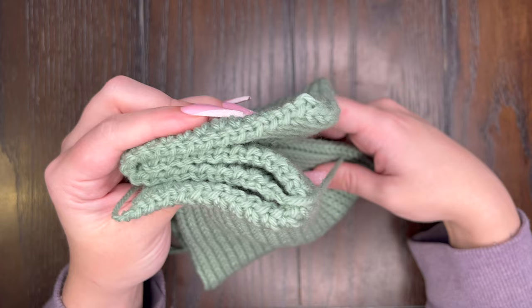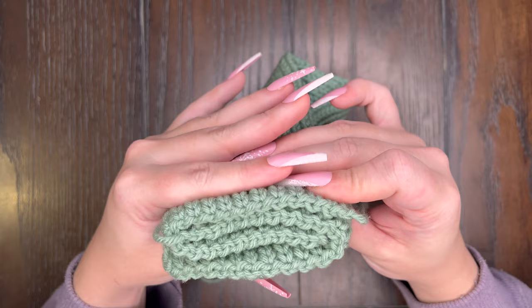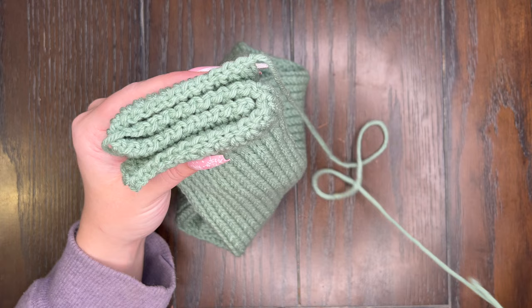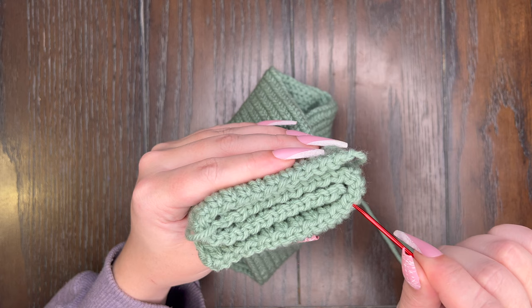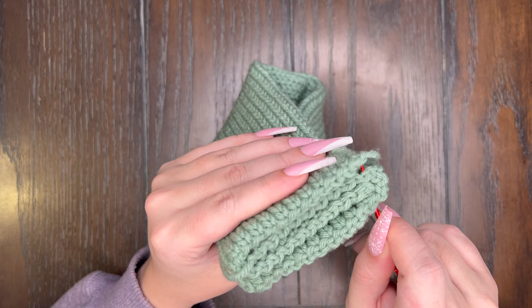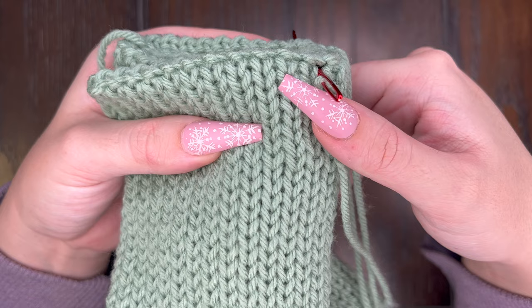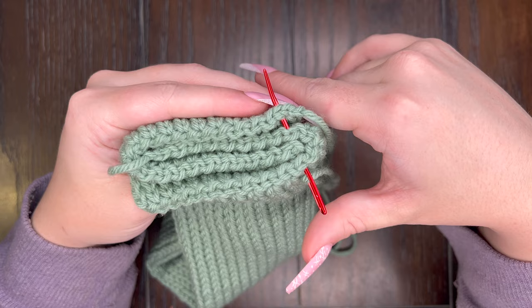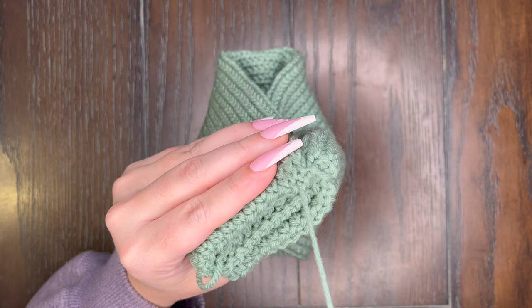Now there are two ways to sew this together. I use a whip stitch which means I flip my ear warmer over and go over and then through — but you can always go back and forth when sewing as well. This way I feel closes it a lot better; it keeps it a lot less bumpy on your forehead and pulls everything together. As you can see we have four layers here — we are going to make sure we sew through all four of these layers. It's really important to stay at the top stitch because if you go any lower it's going to create a big bump on the inside of your ear warmer. With the whip stitch method I make sure that my tail goes over the ear warmer to bring it together even more. Pull the yarn through and we made our first whip stitch.